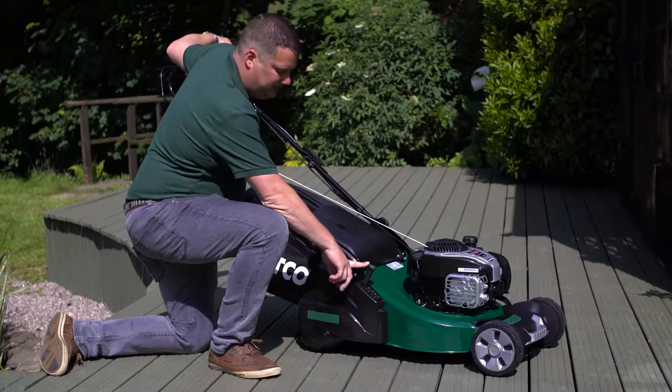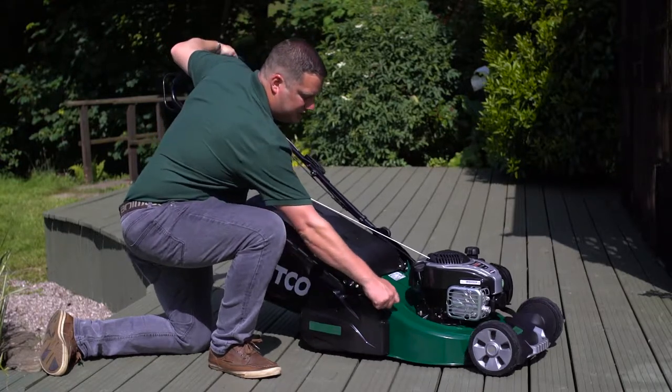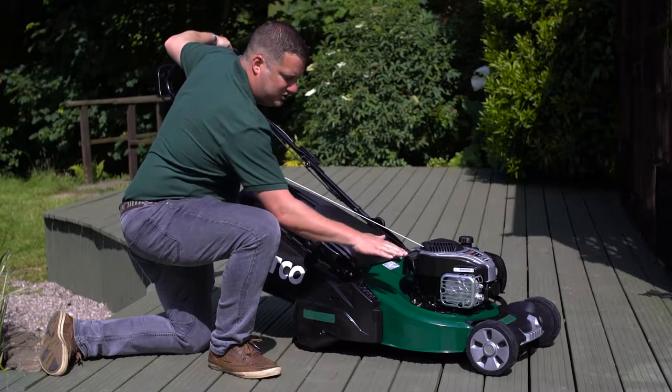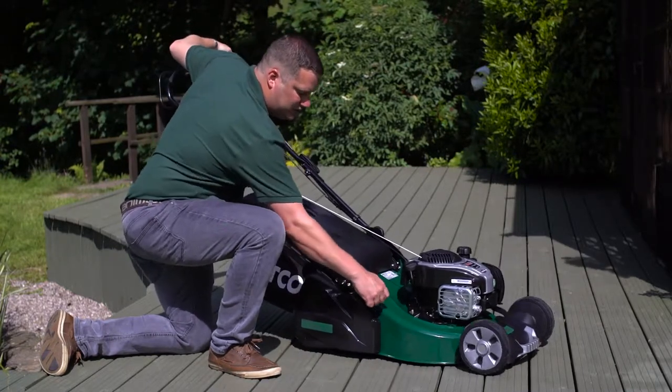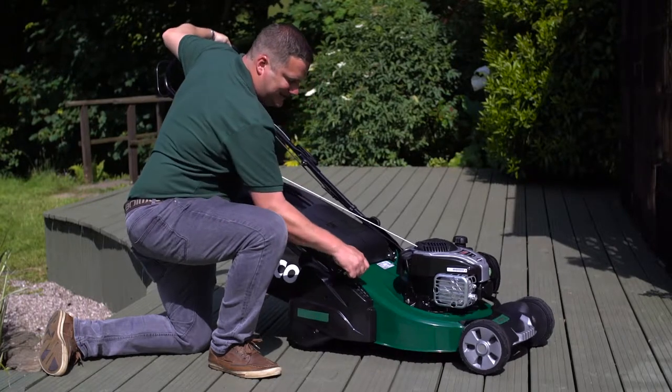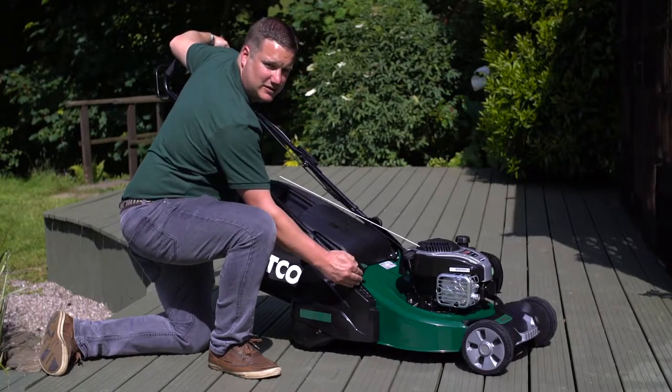Another nice feature is the single point height of cut adjustment. It adjusts the whole chassis in one movement and it's really smooth and easy to use, going from 20 all the way up to 70mm with five separate settings.